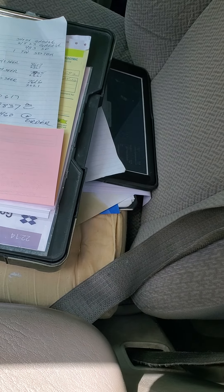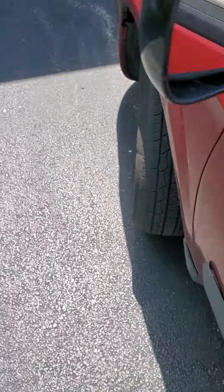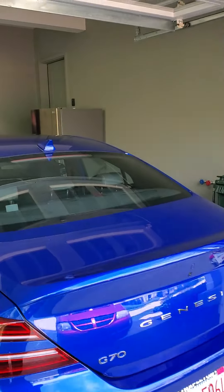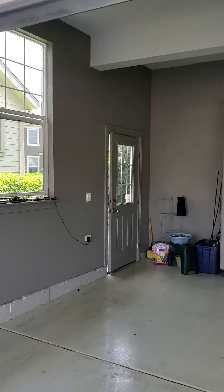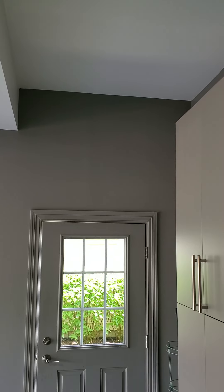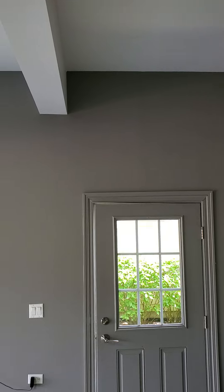Good morning. This is Jim at appointment 840692. What we're doing is we're putting in a mini split to take care of this 23 by 22 foot garage. The mini split is going to be located above the service door in the garage.